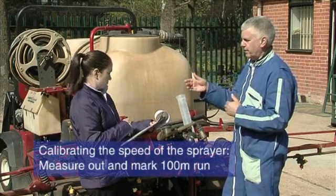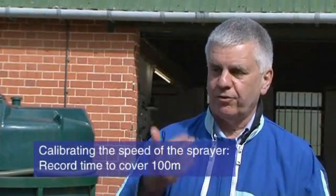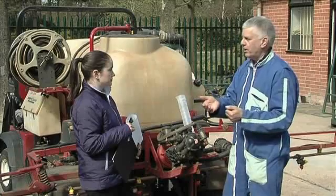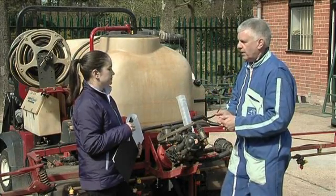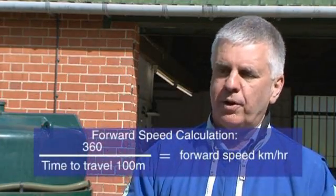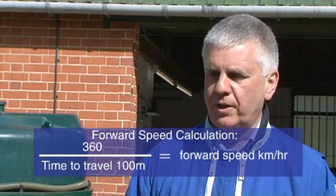To calibrate the speed of a sprayer, there's only one way to do it, which is to measure out 100 metres with a couple of canes. You drive up that 100 metres, you drive over the canes so that when the cane falls, you start the stopwatch. When you hit the second cane, you stop the stopwatch. With metric maths, you take the time in seconds and the calculation is 360 divided by the time in seconds to travel that 100 metres, which gives you your forward speed in kilometres an hour. For example, if you took 45 seconds to do your 100 metres, 360 divided by 45 is 8 — so you travel that 100 metres at 8 kilometres an hour.